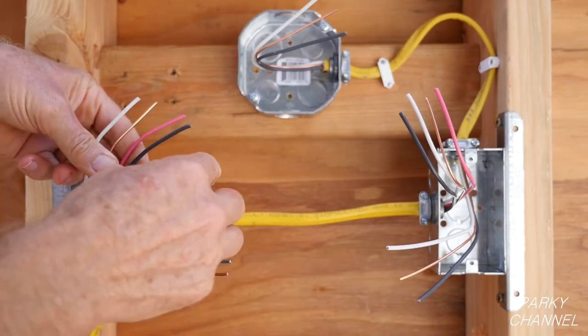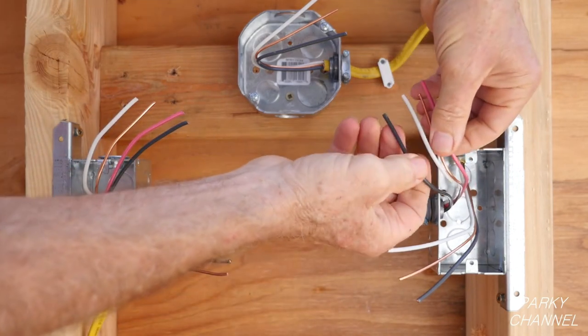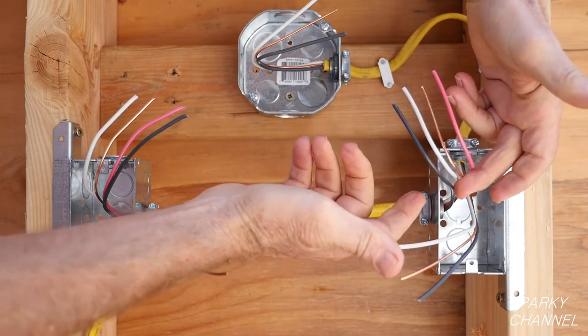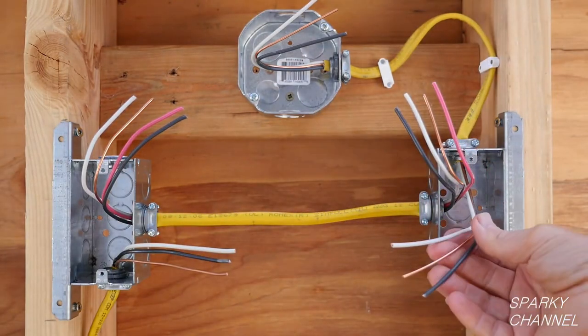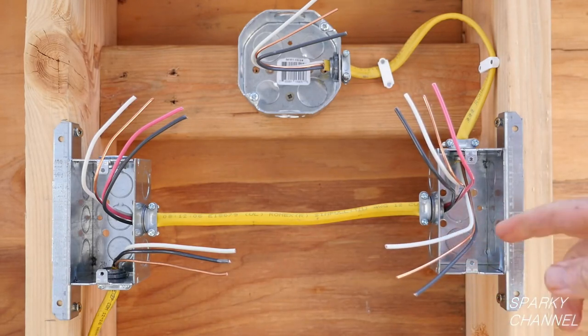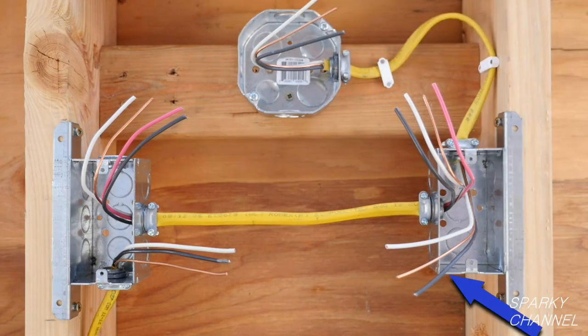Once again, the black and red wires will be traveler wires. The white wire will serve as the neutral and the bare wire will be its ground wire. The other cable in this second switch box is a 12-2 with ground cable. It goes from the switch box to the light gang box. Its black wire is called the load wire because the light is its load. The light gang box will be served only with the 12-2 with ground cable that comes from the second switch box.